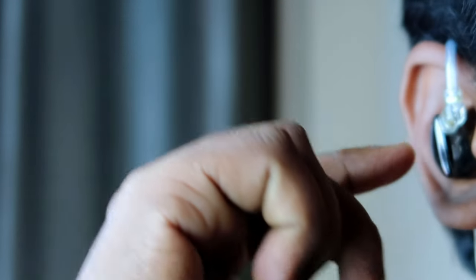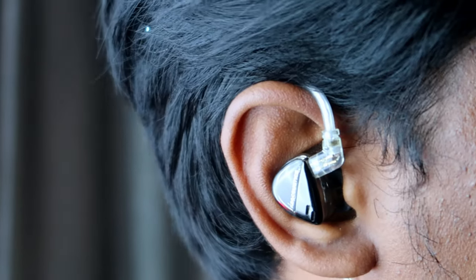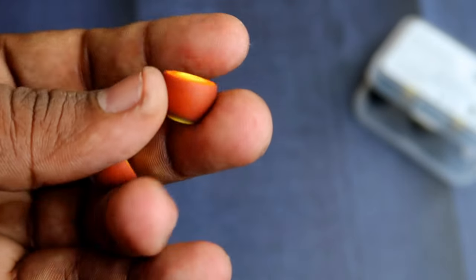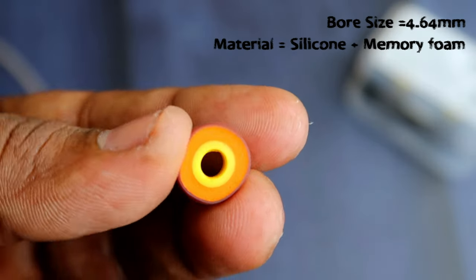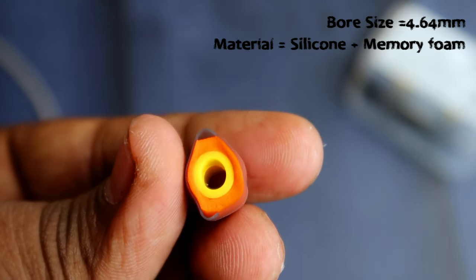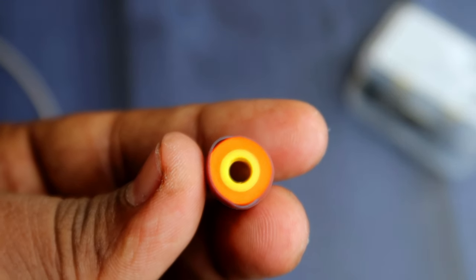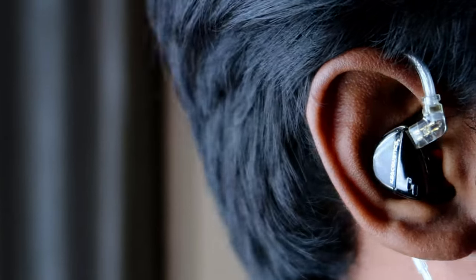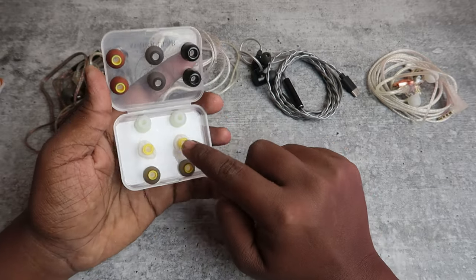The Memory Foam ear tips don't fit too deeply into my ear canal, but the comfort is really good — even after using them for long hours I didn't experience any ear pain. The Hybrid Fit ear tips also have very good comfort, and the sound signature emphasizes the mids to highs. If you want crystal clear vocals with more emphasis on mids to highs, use the Hybrid Fit ear tips. The bass amount stays true to the song — it doesn't over-emphasize the bass — and it also isolates external noise.